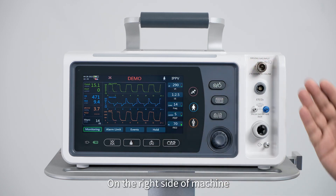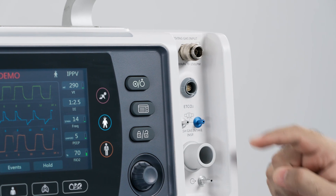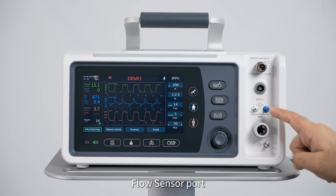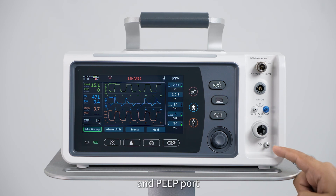On the right side of the machine there is a quick oxygen inlet, an EtCO2 port, flow sensor ports, fresh air outlet, and P port.